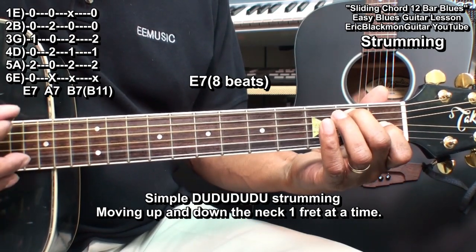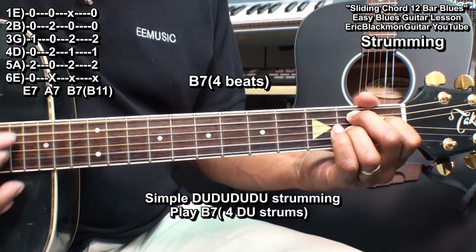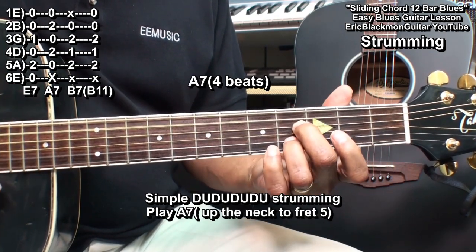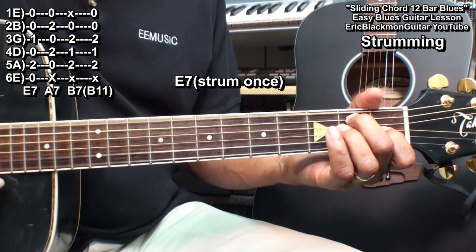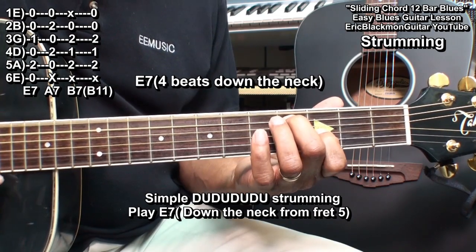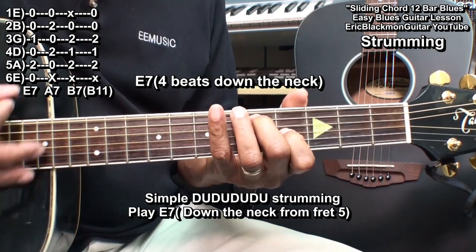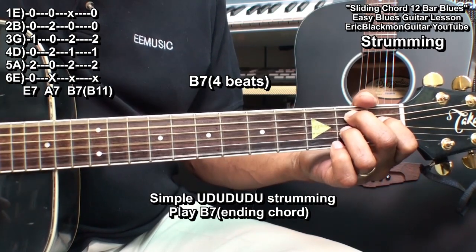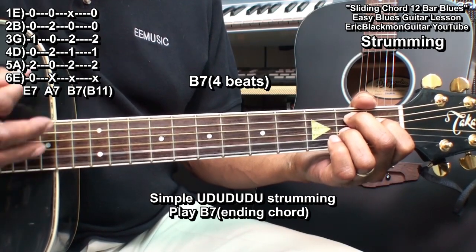Then we'll go to B7: 1, 2, 3, 4. 1, 2, 3, 4. Then we'll go to E7 — strike it once: 1, 2, 3, 4. And that was up, down, up, down, up, down, up.